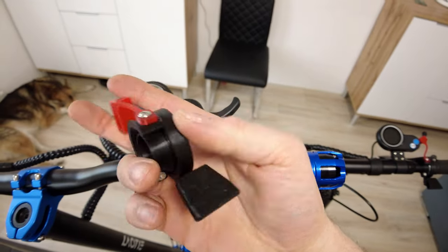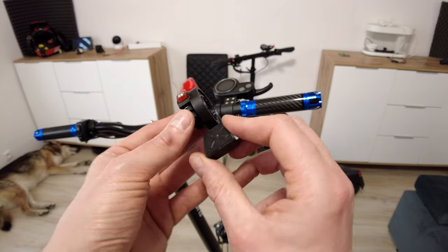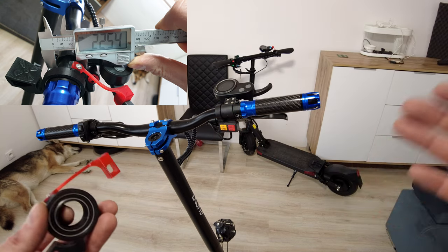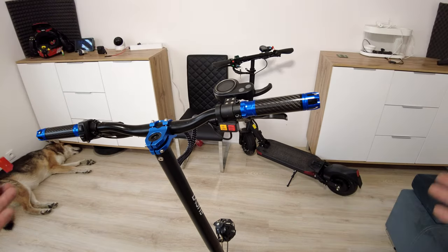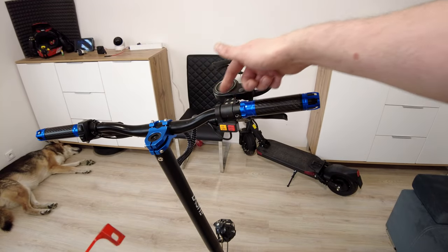All you need is this product - all links are in the description. My adapter will fit on almost any Chinese e-scooter with a standard 22mm steering bar, which should be kind of wide, like we've got on the Laoti SR10, ES18, ES19, Ti30, Boyeda, Joyor, etc. It's super easy to install - you just have to have as much space as possible on the right side.